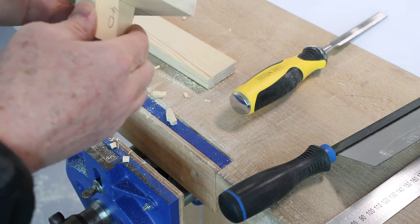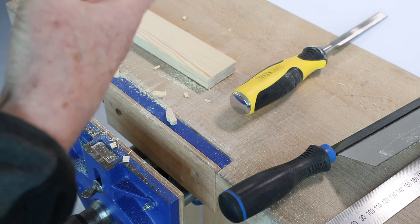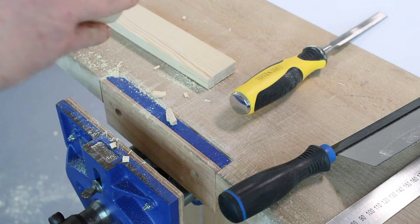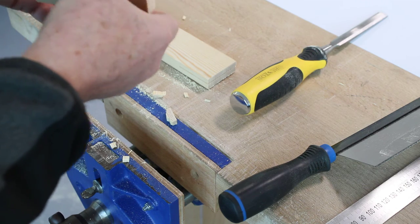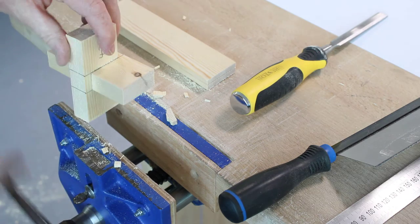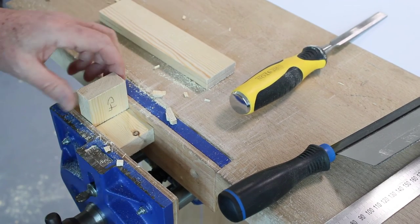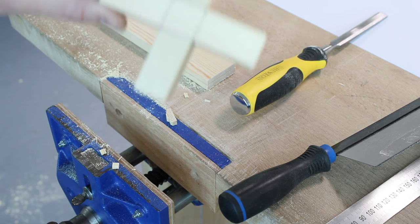And we can put the joint together, then put it in the vise to tighten it up. There we go.